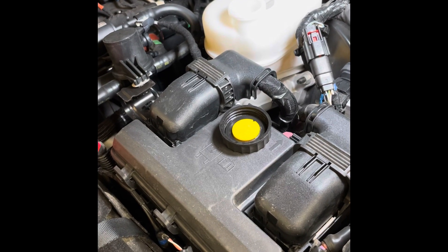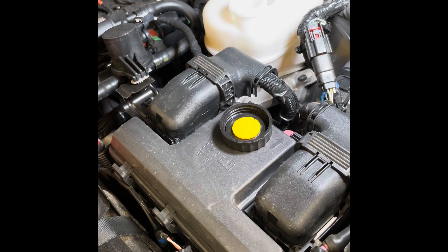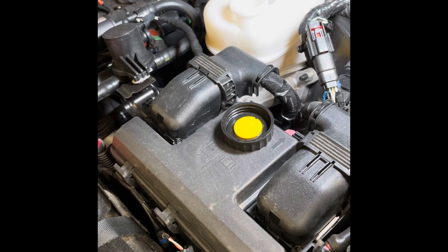Today I'm going to be doing a brake system flush on my 2020 Ford Ranger. Ford recommends every 30,000 miles to flush the brake system.